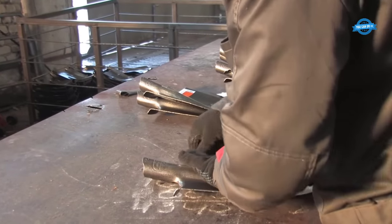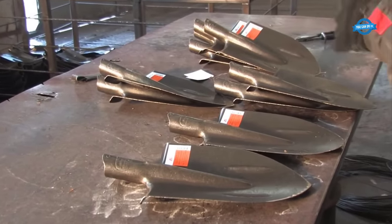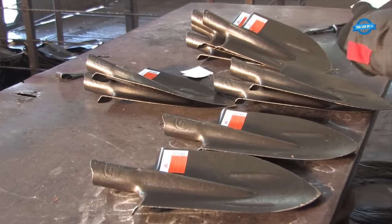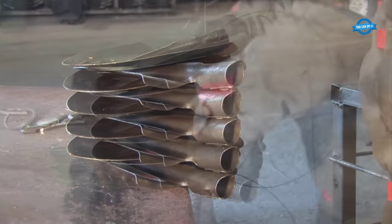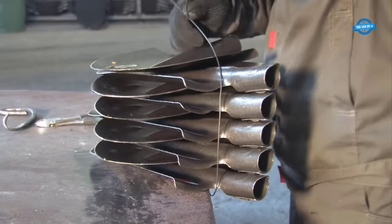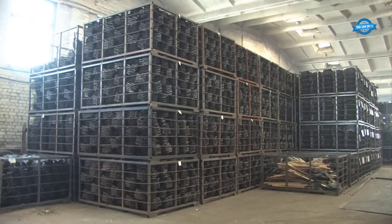All rail steel shovels feature self-sharpening edges. The sharpened edge not only excels in its primary function, but can also handle tougher materials like wood, ice, or less durable metals when needed. This versatility makes the shovels valuable tools in various situations.